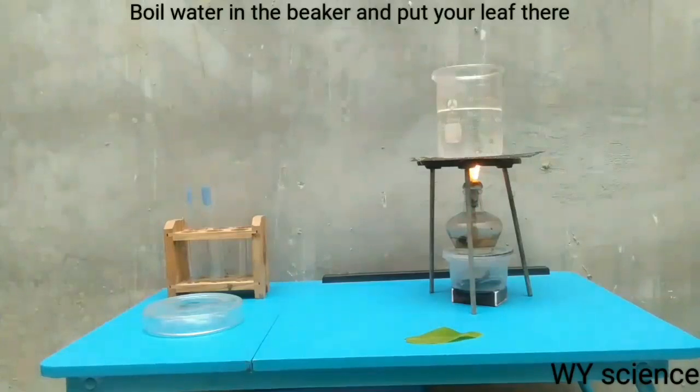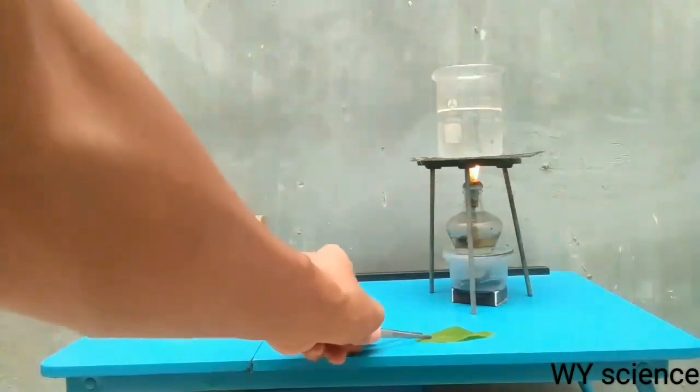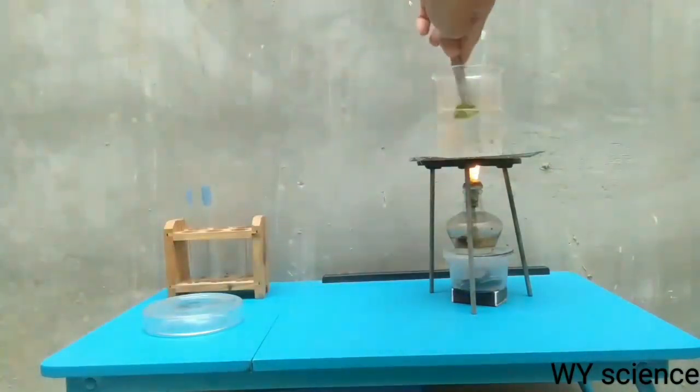The first thing to do is to boil a certain amount of water and then put your leaf in there for a few minutes, like this.